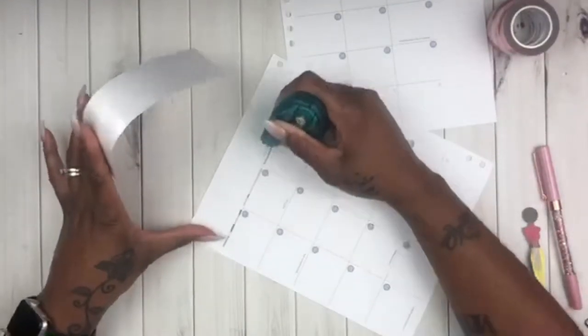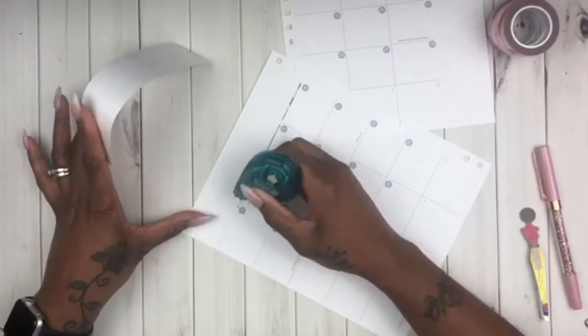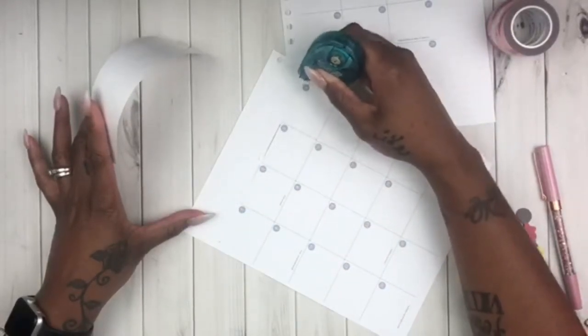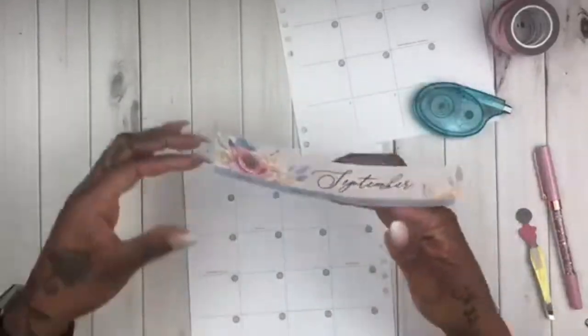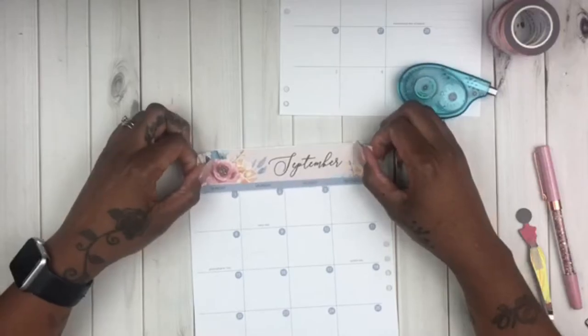So what I'm doing now is whiting out all of this chunky lettering at the top. The reason I'm doing it like that is because the actual coloring of the sticker paper is like a tan or neutral, so you could see through the sticker, and I didn't want that to show on this spread.